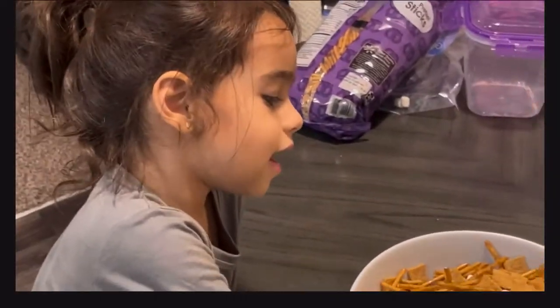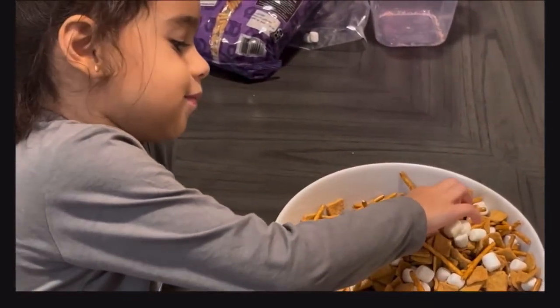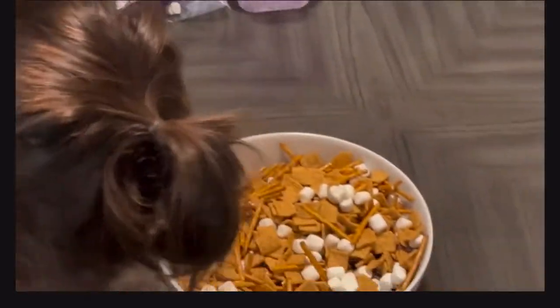Look, I made this — I got you a marshmallow! Go ahead, have a marshmallow. Are you ready? Yeah, okay, let's go!